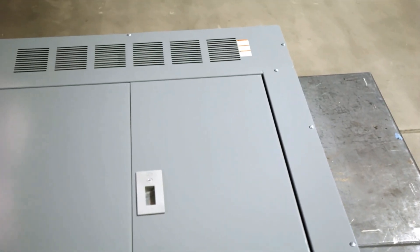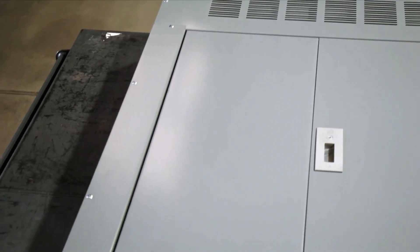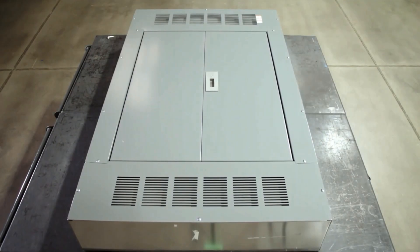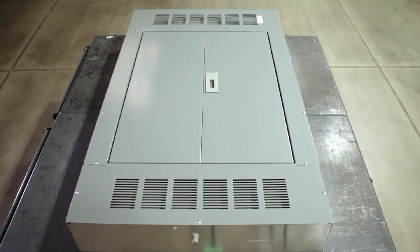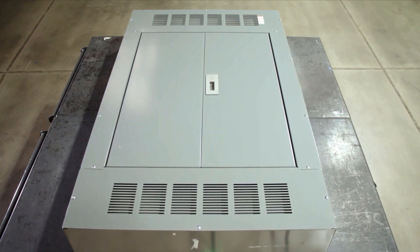You're about to see how easy it is to save time, labor, space, and money through this simple installation of Schneider Electric's unique circuit breaker engagement system into the I-Line power distribution panel board — the most flexible and adaptable on the market.